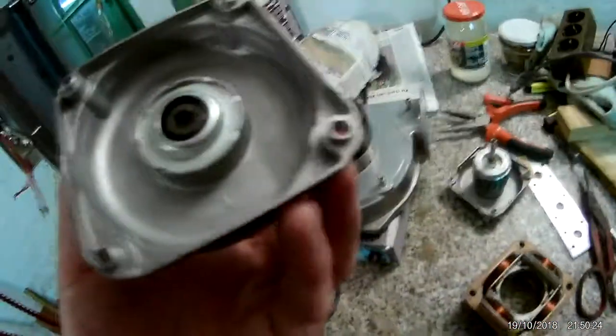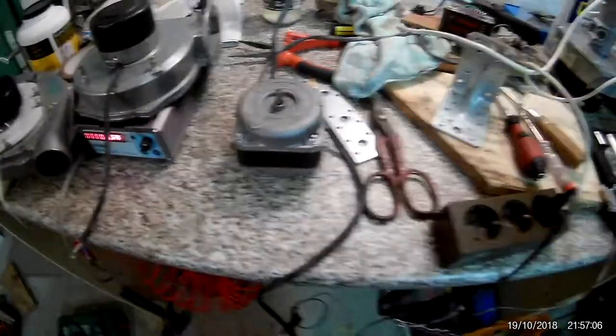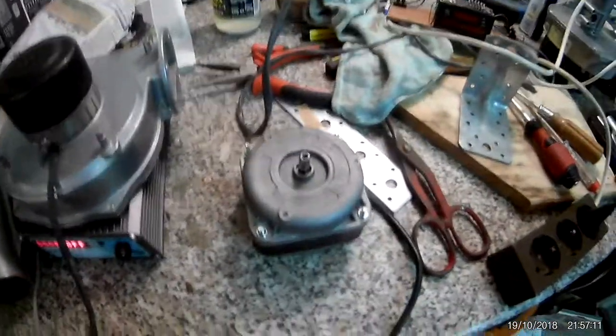I checked the bearings and wasn't sure, but there was debris on the rotor. After cleaning it off and running it again, it runs just like before but without the bearing noise — it was apparently just debris in there.